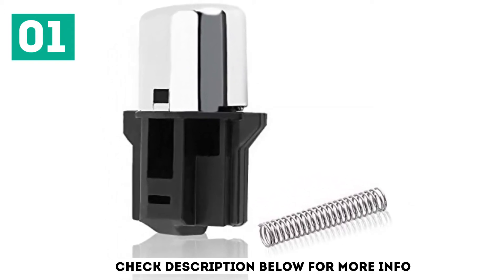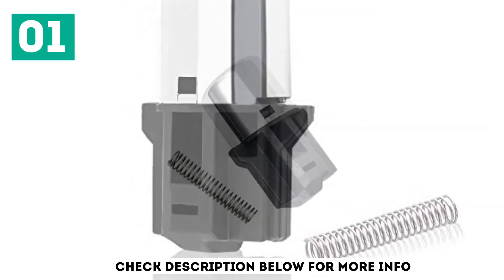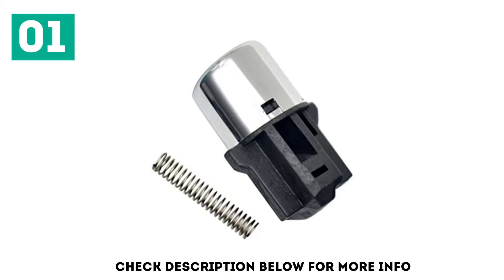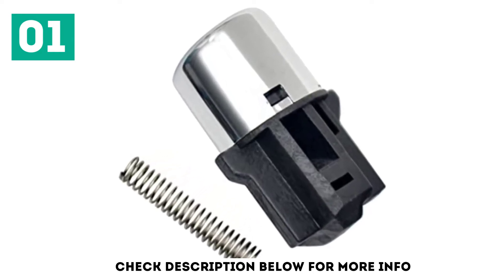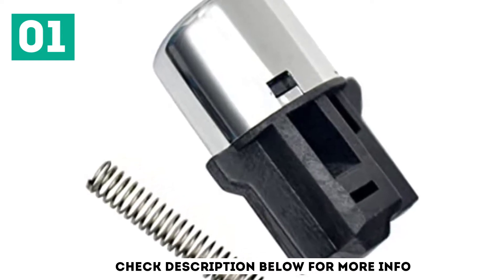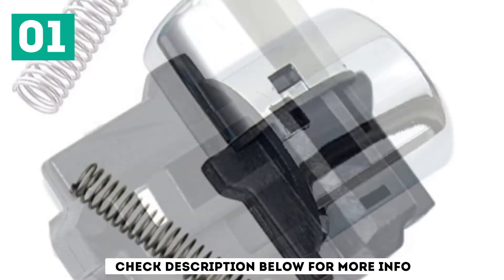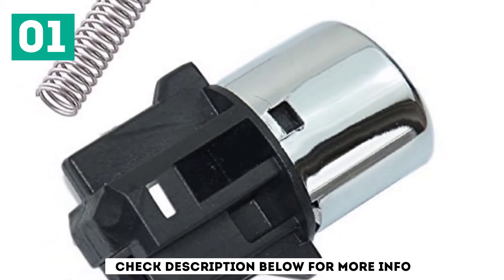This kit includes one new shift knob and one return spring. In addition, it comes with a plastic guide that keeps the metal rod shifter in place. If you happen to face any difficulties installing this knob, there's a YouTube video available to guide you. You'll find that though it's compatible with all Honda Accord models, it's particularly easier to use on the 2004 model, since it has a plastic guide.